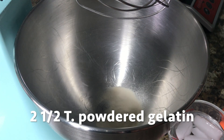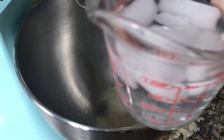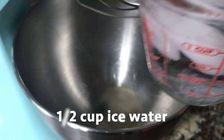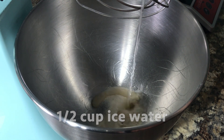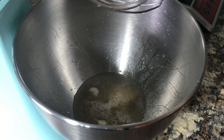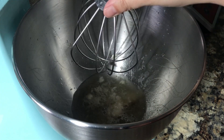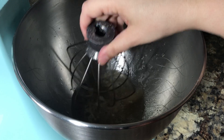You're going to start with three packets of unflavored gelatin, or about two and a half tablespoons. Put that in the bowl of your stand mixer and then add in a half a cup of very cold, icy water. Use your whisk attachment to just stir that up a little bit and break up those pieces.